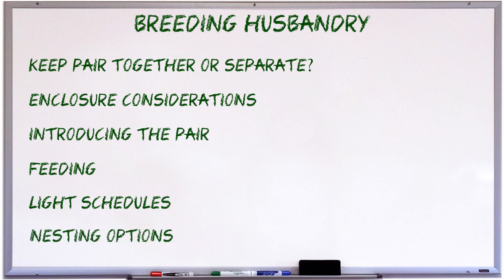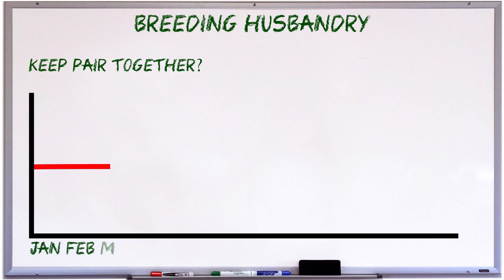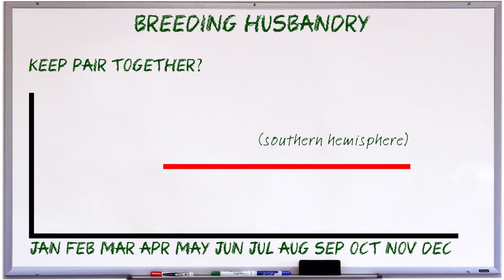When discussing how to keep monitors together, the first question you might ask is whether or not you can keep a pair together at all. All monitors are individuals, so no one can tell you whether or not the pair you're planning to keep together will get along, and that's probably a call you'll have to make after trying it out. Some people keep pairs together all year round, whereas others keep them separate for most of the year and put them together only to mate.